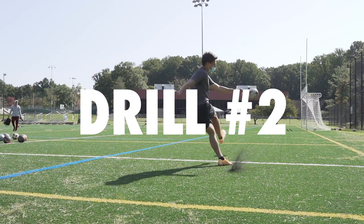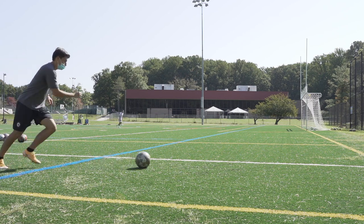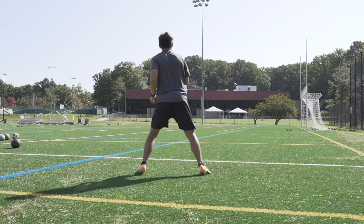The progression of this is going to be rolling crosses. Now we're adding some movement into it, which is going to require a little bit more focus. Practice rolling the ball, getting your hips around it, and try whipping it in. It might be a little more difficult than the stationary drill, but you should now be a little bit more comfortable.